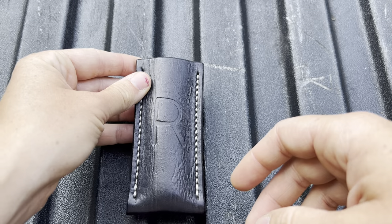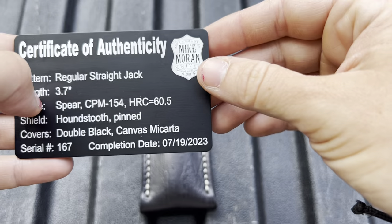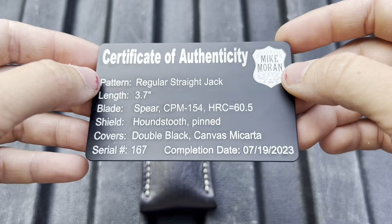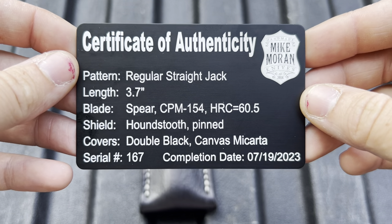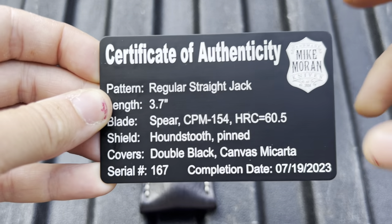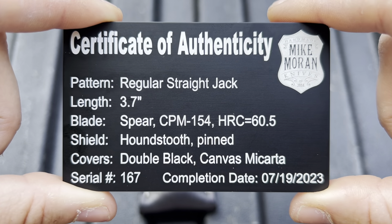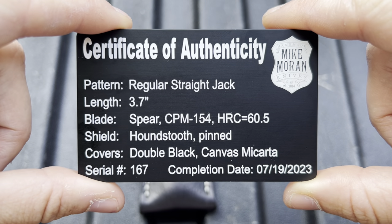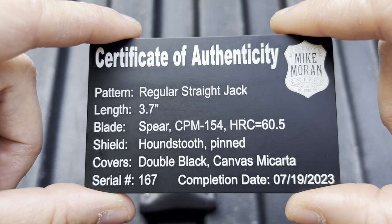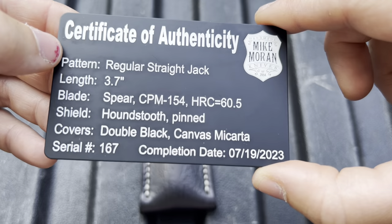I also want to give a huge shout-out to my friend Jesse, who sent this knife in — this knife from Mike Morin Knives. Jesse is one of the biggest supporters of the channel, and for my birthday he got me one of these. So Jesse, thank you so much. You will never understand how much I cherish your soul. In the slip we have a regular straight jack knife from Mike Morin Knives. These are handmade traditional knives, hand-finished, and freehand sharpened.